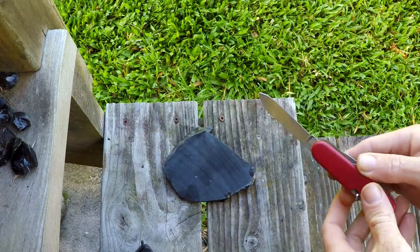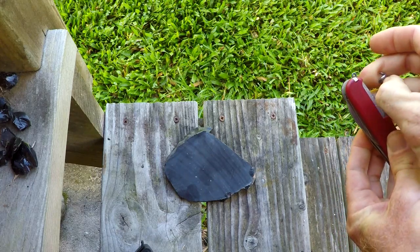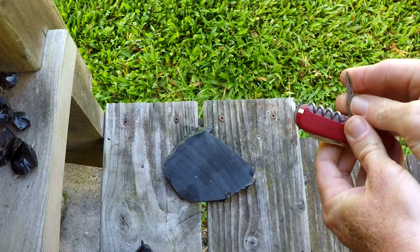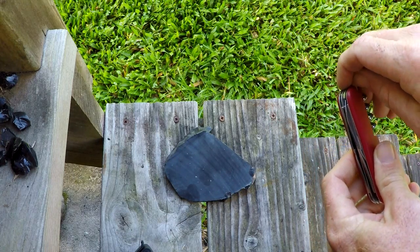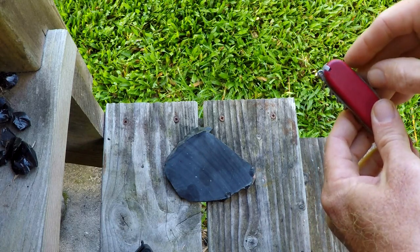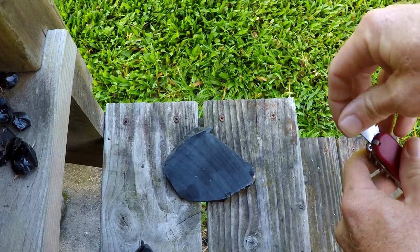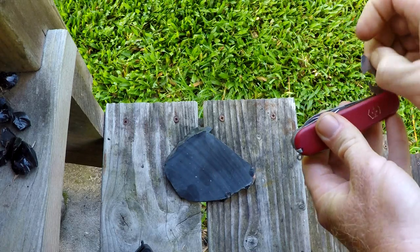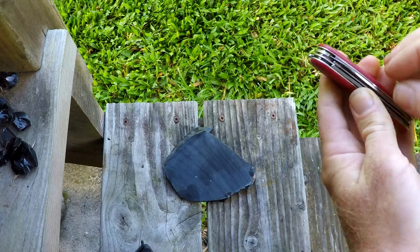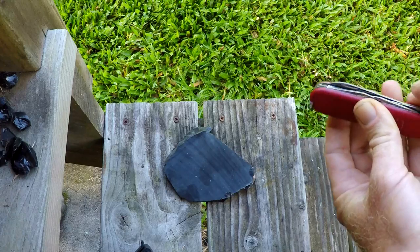The tools are: the main blade, a corkscrew, an awl, a lanyard hole, toothpick, tweezers, bottle opener, screwdriver, can opener, another screwdriver, a small blade, and a saw.